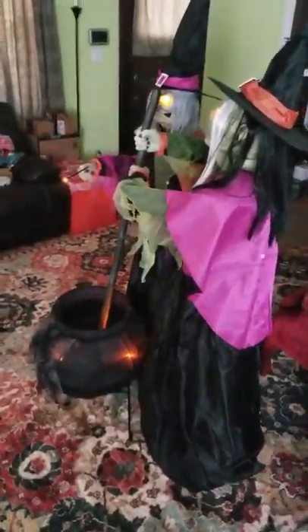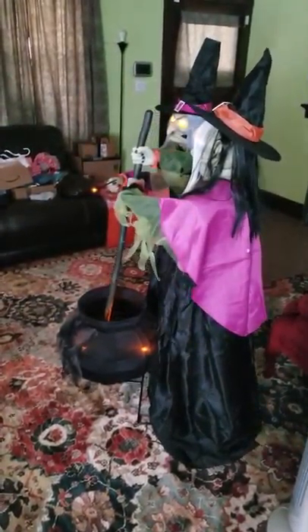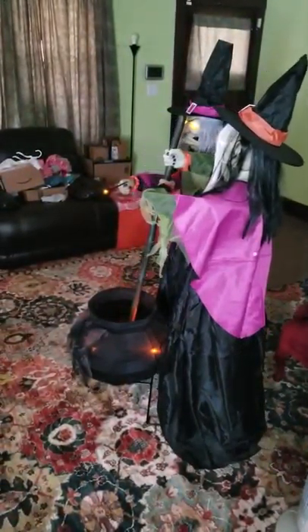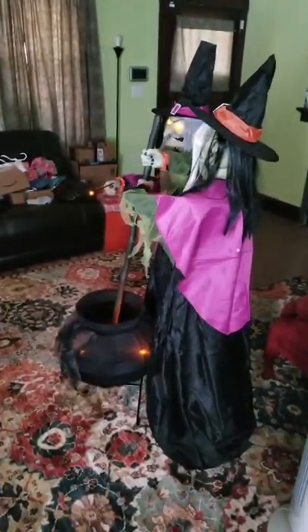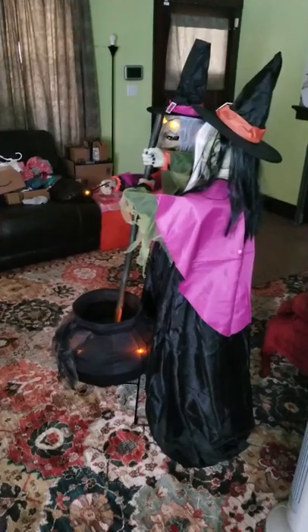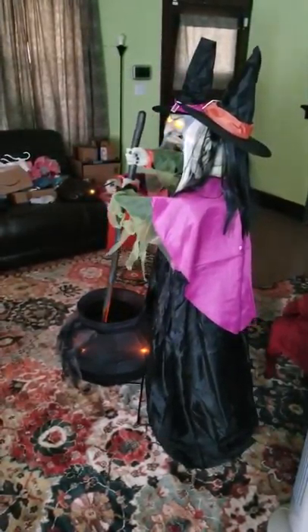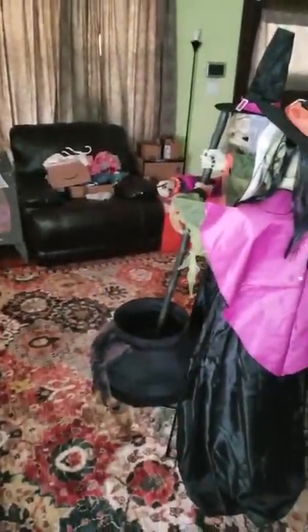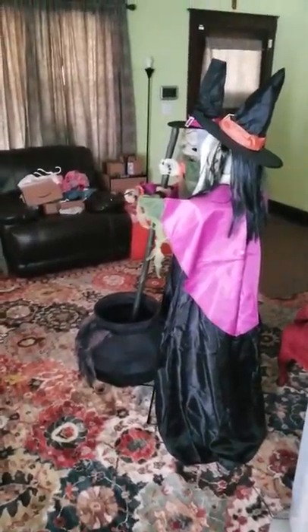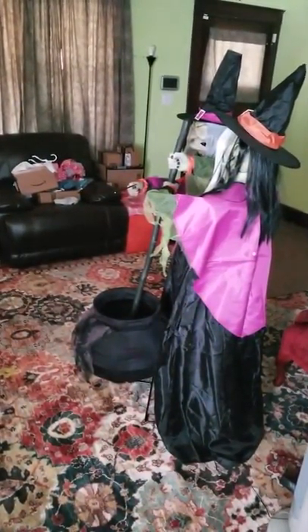Now I'm going to stand outside of their sensor area. This way you'll be able to see if they actually recognize just the daughter — which they did. They can recognize a small child, which is really great, because of course that's who's going to be trick-or-treating in front of them.